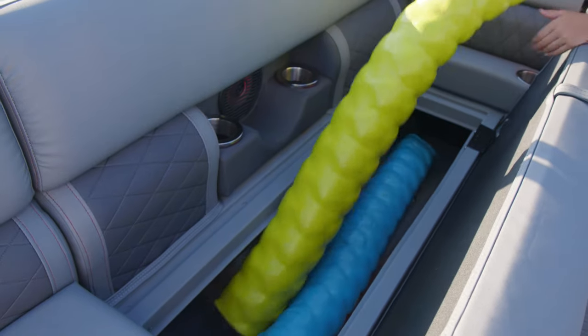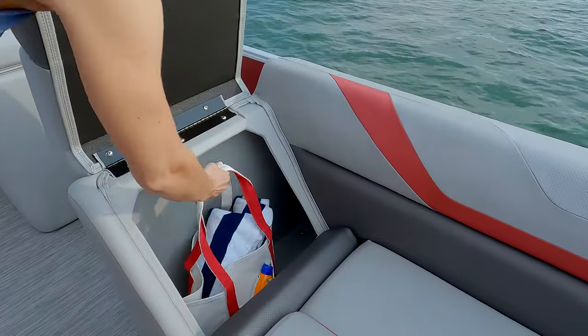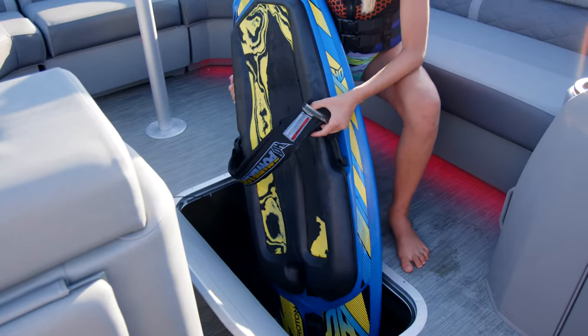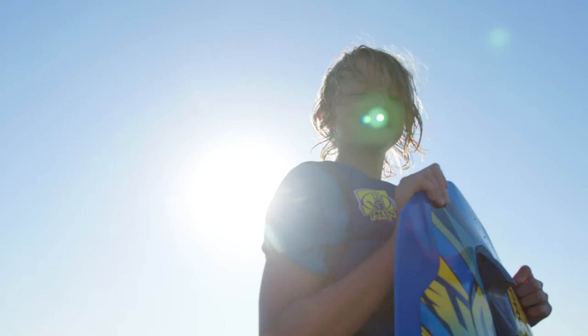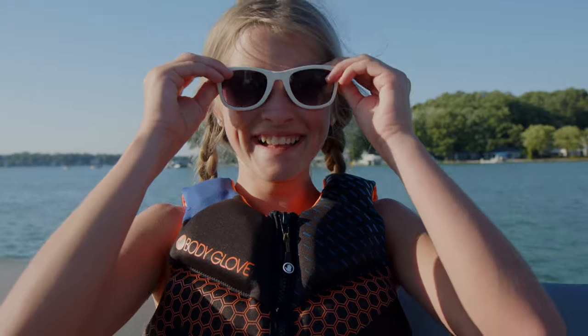This popular floor plan is not only spacious but it also has a ton of storage under each seat. We provide under-seat storage, helm storage, and additional space behind our chase seat backs. On our tri-toon boat models you can even opt for in-floor storage for those bulky items like skis or wakeboards. There's a spot for everything on your Bennington.